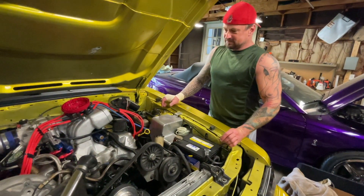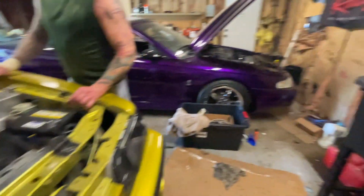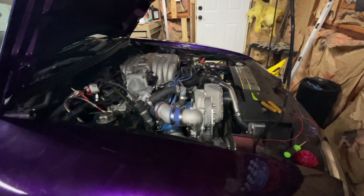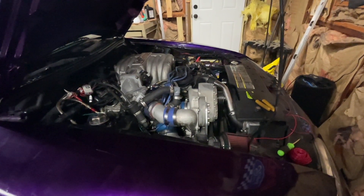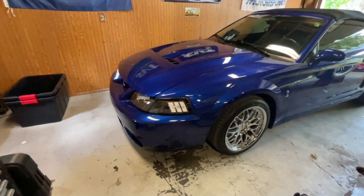Now he's got another block to build another engine. This one over here was running — got the Terminator X and it's working. Running on the base tune, ready for the dyno. It's got a date to be tuned September 2nd. So two cars kind of down, but then the Whipple's on its way for this guy.